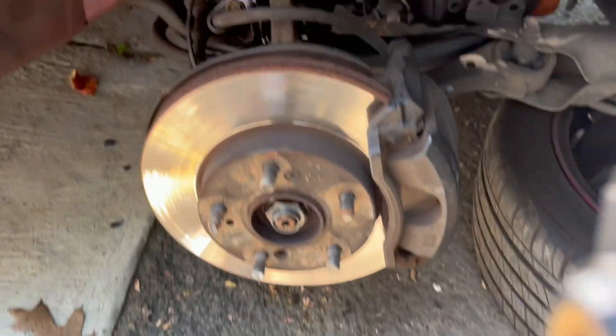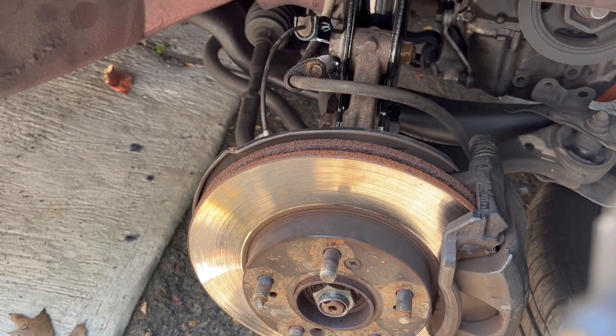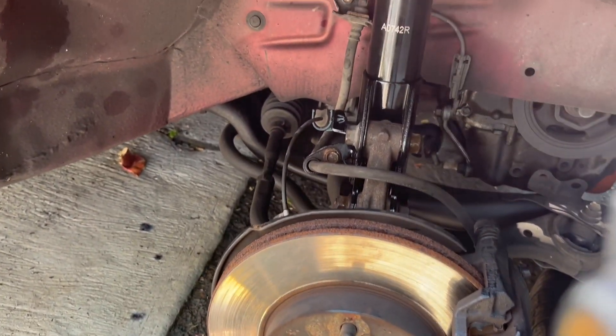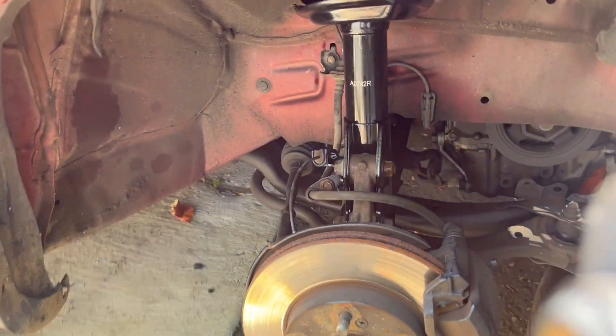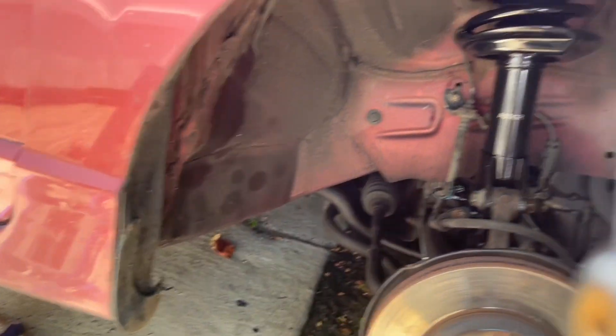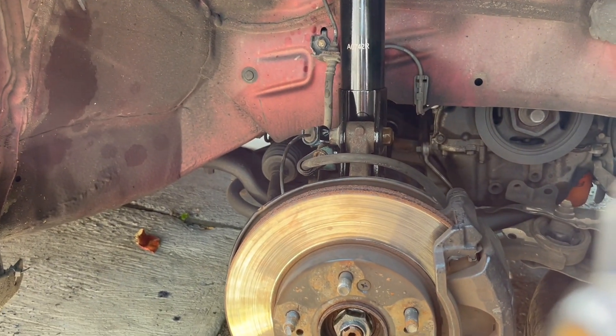Everything is on there nice and clean and perfect. That's how you change the strut on the Civic. This is a quick strut — in the back it was a little bit harder, the front is easier, but the back can give you a pain sometimes. All right, thank you for watching, hit that thumbs up, see you on the next video.